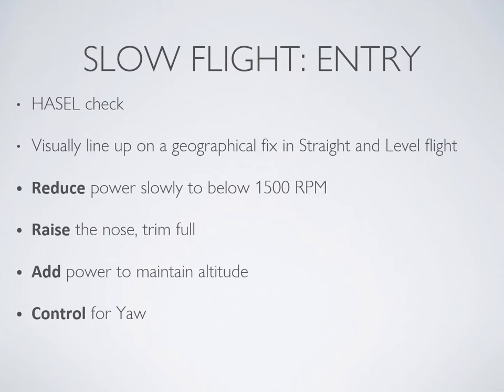To get set up, first do your safety checks, then set yourself up in slow flight: line up on a geographic reference, reduce power, raise the nose, trim full up, add power to maintain altitude, and control for yaw. Since you've had some practice now, keep that stall horn going for the entire time during these maneuvers.